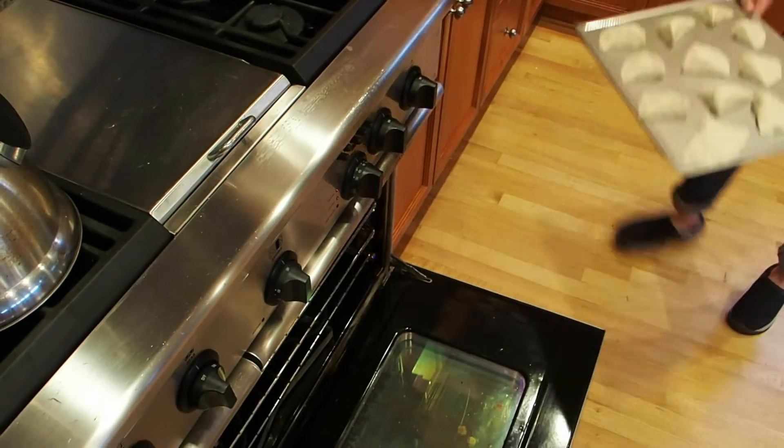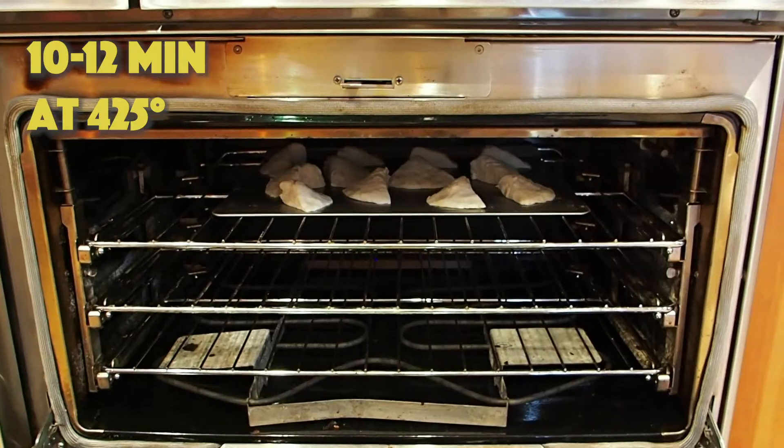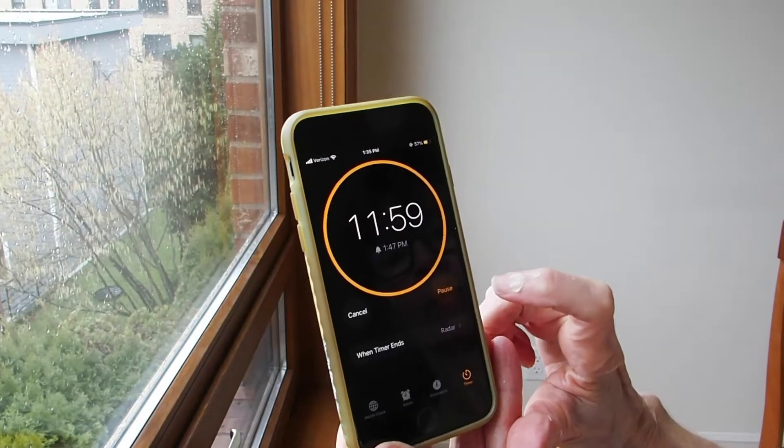You put them in the oven for 10 to 12 minutes at 425. And now we wait.